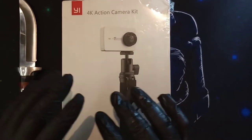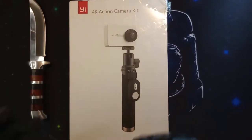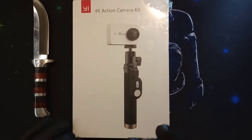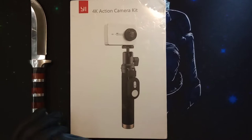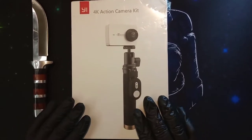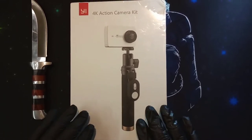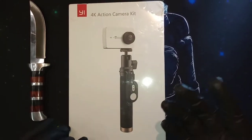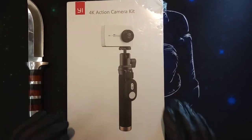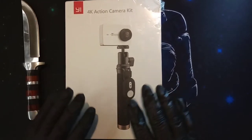Yi is actually a sister concern of Mi, Xiaomi. So just like we have Xiaomi Mi products, this started off as Xiaomi Yi, but in 2016 it broke off and is now its own company — somewhat like Misfit, which also started off as a Xiaomi company and then became its own thing.